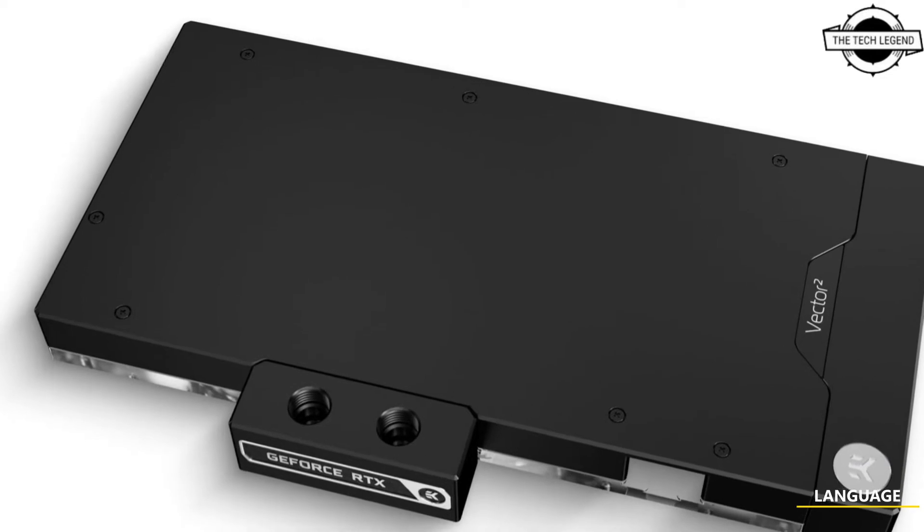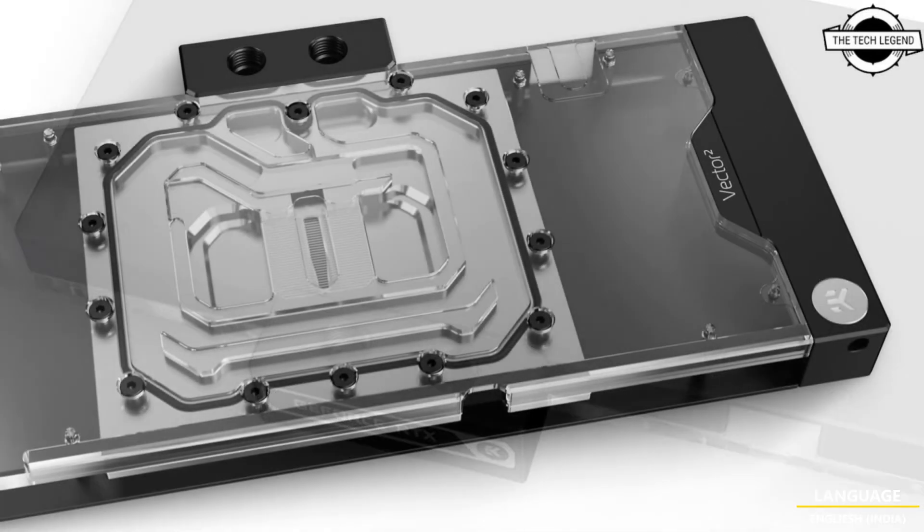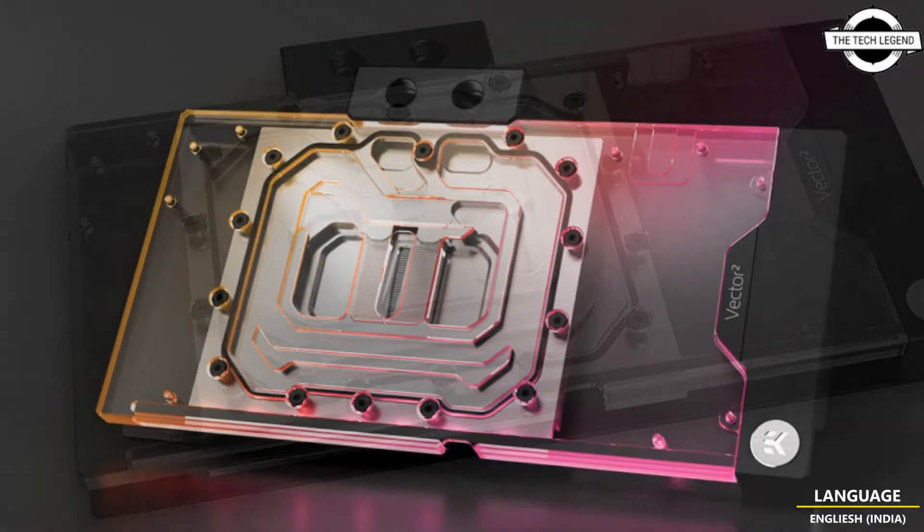Hello friends, welcome to the Tactics Edge channel. Today I will talk about the EK Vector Square Master Water Block for Gigabyte RTX 4080 graphics cards.